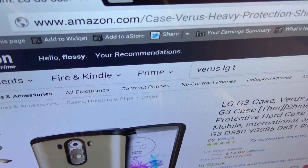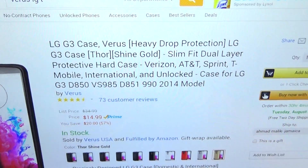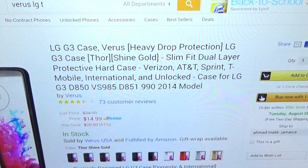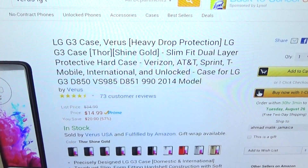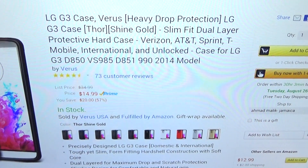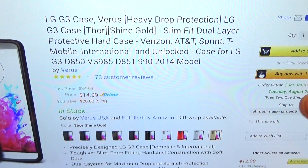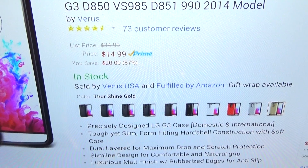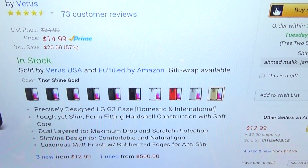Go to amazon.com — I'll throw the link up in the description. We got the Verus Thor heavy drop protection, slim fit dual layer protective hard case. This will work on your Verizon, AT&T, Sprint, T-Mobile, international, and unlocked versions of the G3. The price for this is 15 bucks.